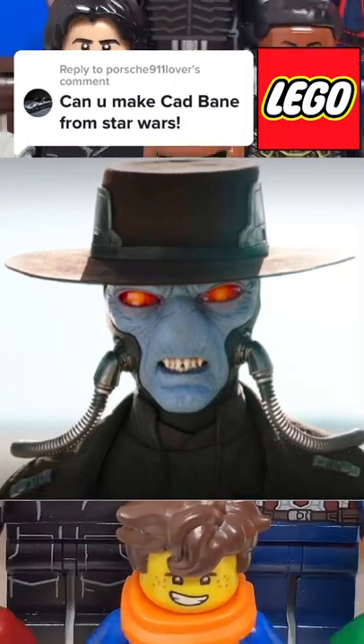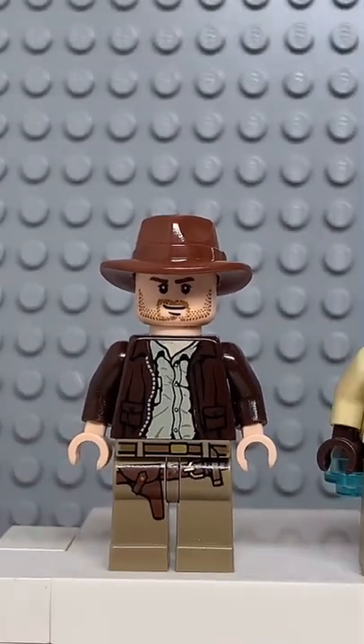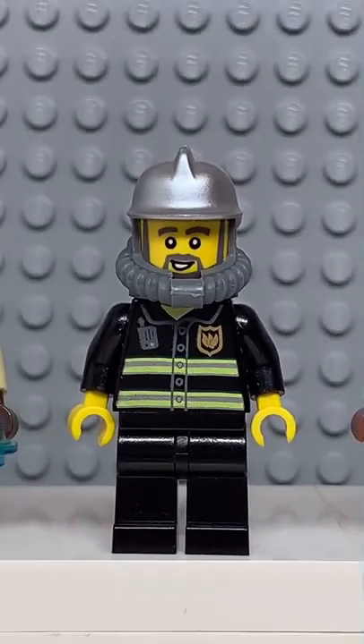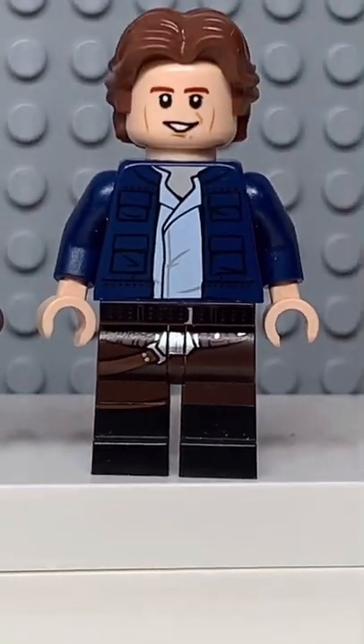Here's how to make a custom Lego Cad Bane without using any parts from Lego Cad Bane. Starting at the top, you're going to get the hat from Indiana Jones, then the face from this Rebel Trooper, followed by the breathing tubes from this Firefighter, the torso from Old Man Luke, some dark brown hands, and finally the legs from Han Solo.